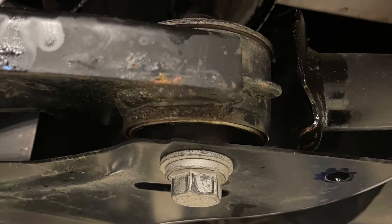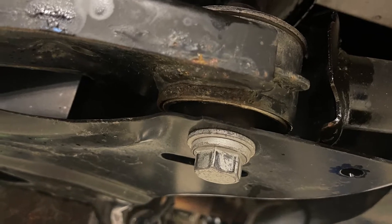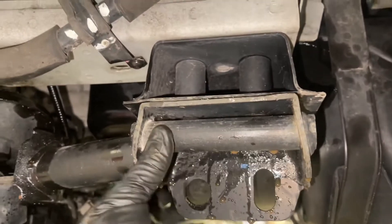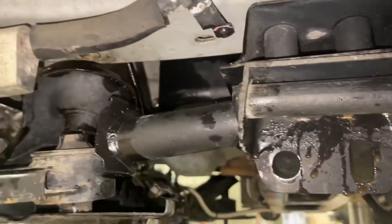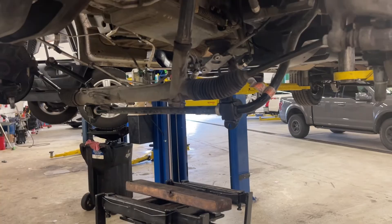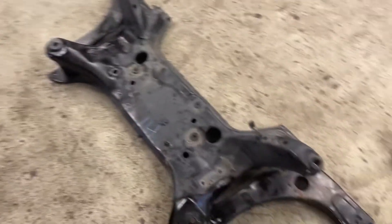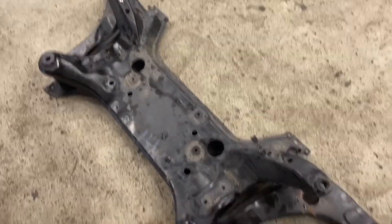There's the lower subframe bolt which you will be replacing. These don't look like they need to be removed, but they do because they will catch the subframe when you lower it on the jack — I used a transmission jack underneath the subframe to lower it to the floor. Had a buddy help bring it to the floor. It was quite heavy, but not as heavy as if the steering rack were attached.